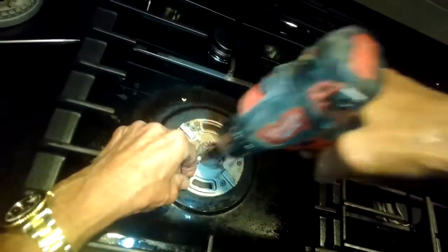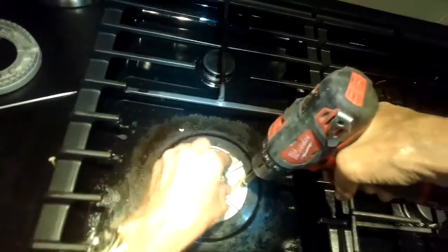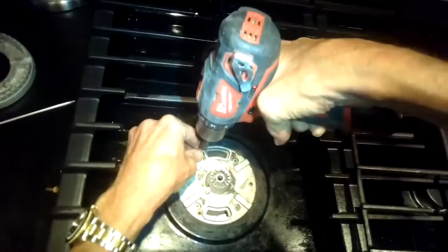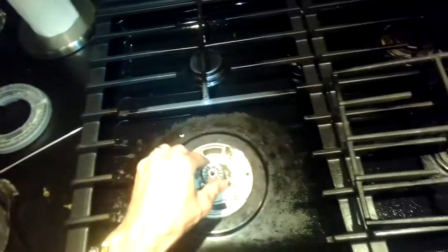I'm going to go ahead and remove a couple more screws here that are holding on the lower part of the burner. That's going to allow me to get in and really clean some of the parts that can get fouled up over time.